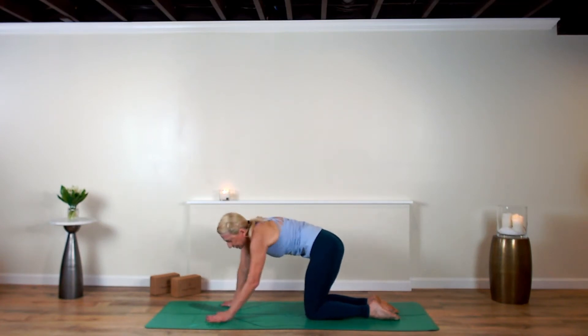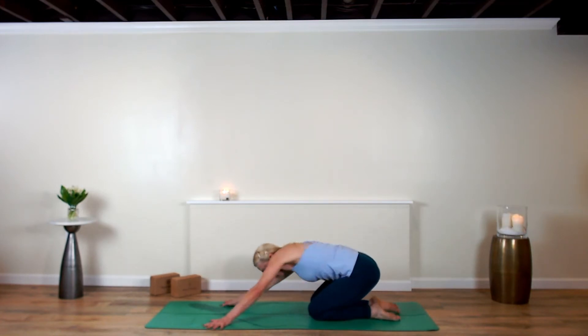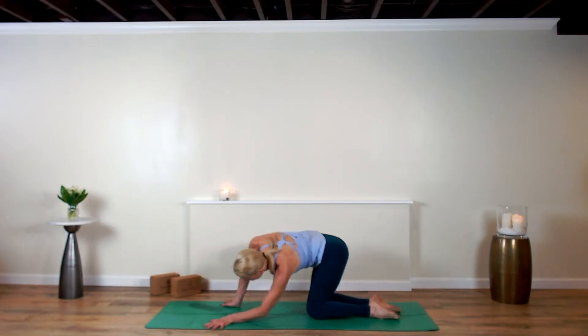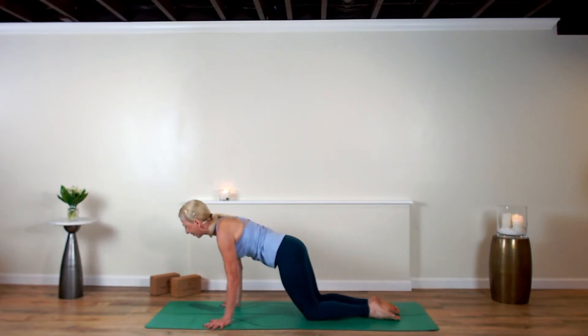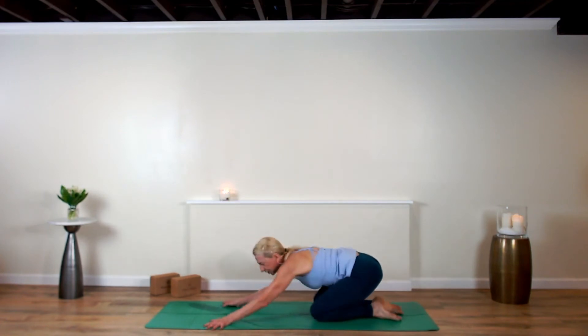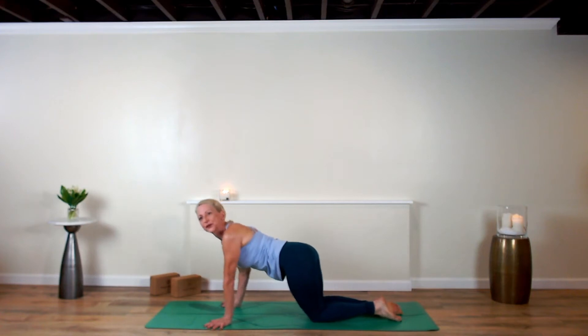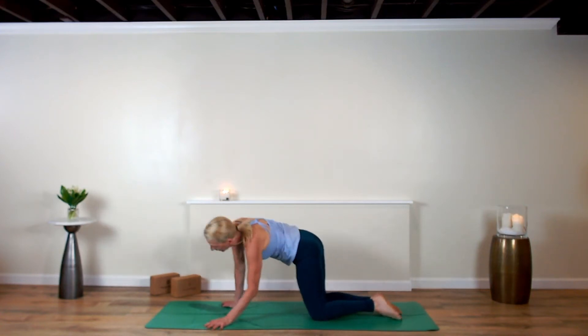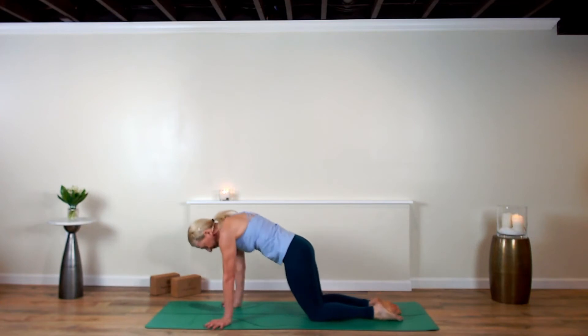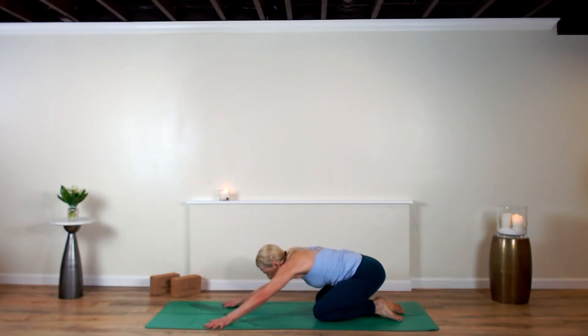Now spin it around and stir it up — one hand to the right, one to the left. Maybe bend your elbows in a cat-cow style, bending your back, circling around. Now reverse that direction. Letting your breath connect to your moves today, coming back to center.